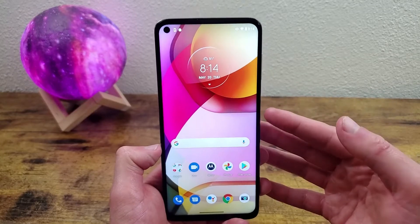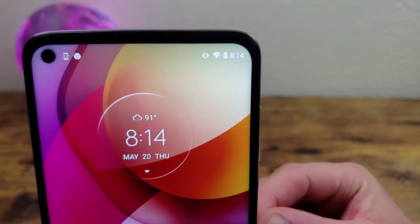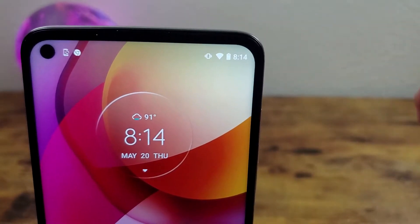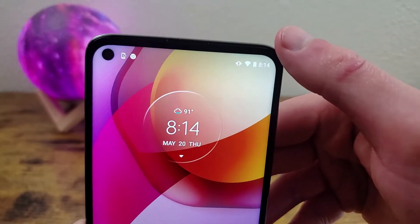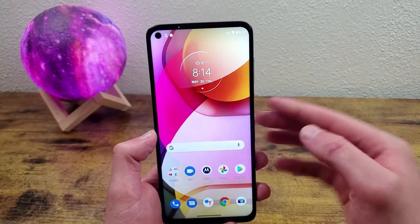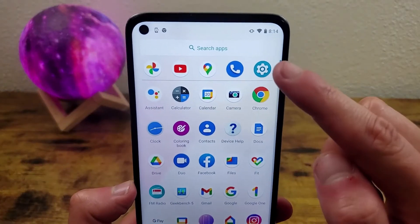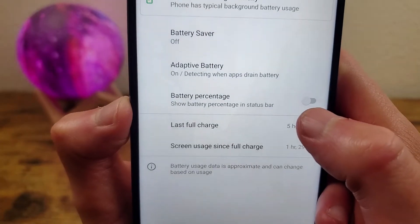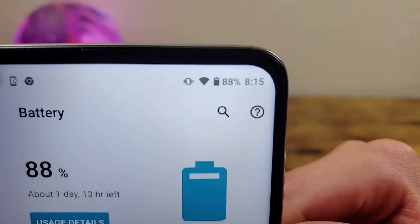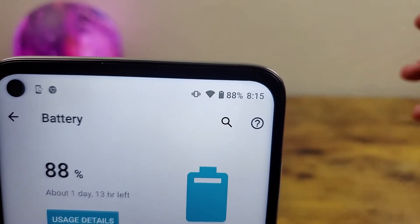The next thing I'm going to show you is how to get the battery percentage on the status bar. The battery is showing up here, but you can't see the actual percentage unless you pull down the quick menu. I'm going to show you how to get it permanently on the status bar. Go to settings, battery, and toggle on battery percentage. Once you turn this on, the battery percentage is going to show up on your status bar without needing to pull down the quick menu.